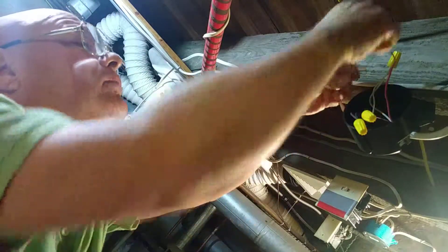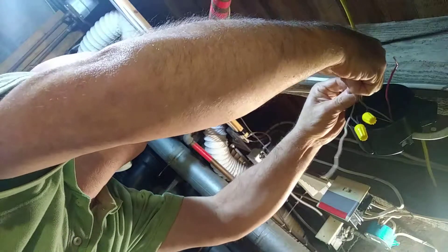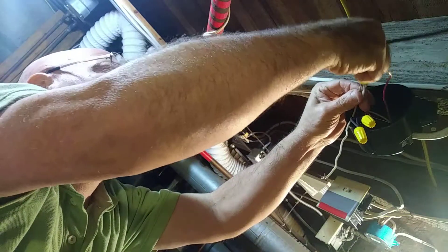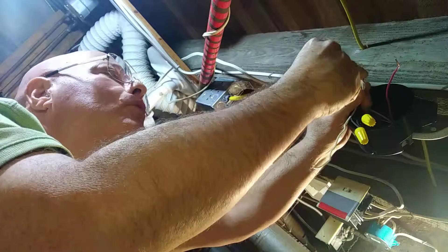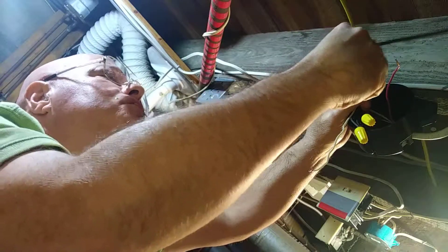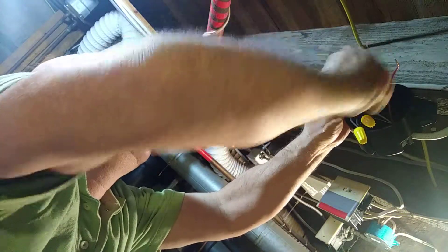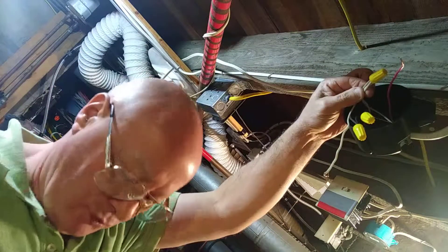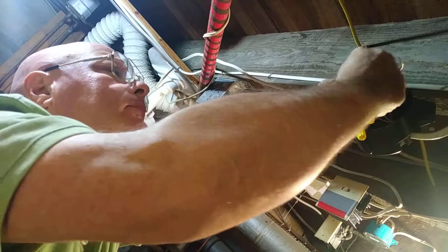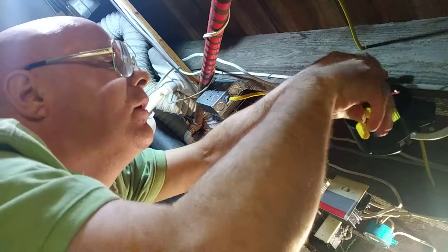Now we are ready to hook the light up. We have a white wire in for the light. Get the copper all even at the top, the insulation even at the bottom, and we will put our wire nut on. I look and make sure my insulation is up into the bottom of the wire nut.